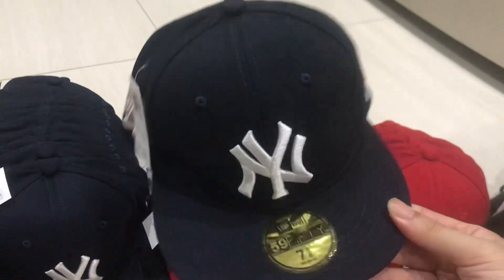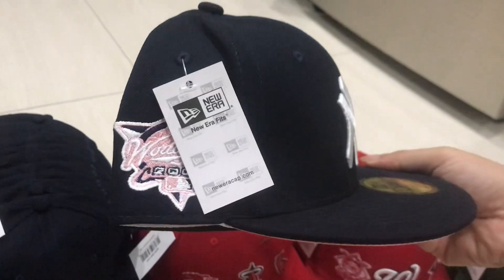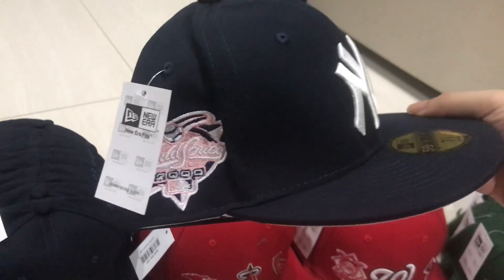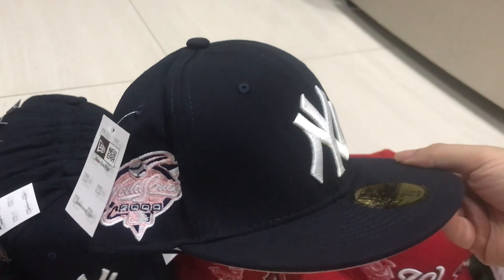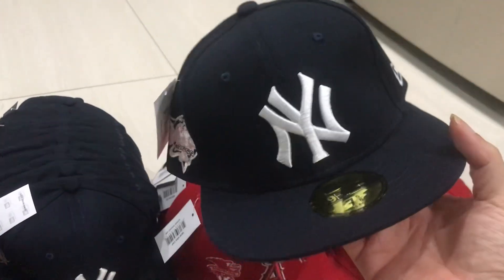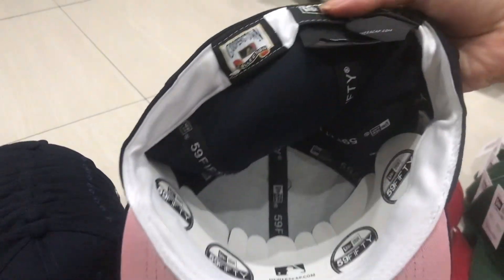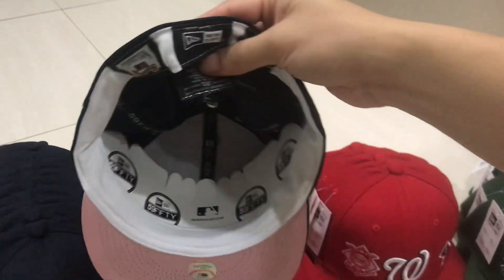I think it's navy blue — navy blue color Yangi caps. You see the New Era sticker — the nice stickers. This is the most important difference from a fake one; fake caps don't have this level. And see inside — wow, amazing quality, very sharp. If you use your hand and touch it, you can feel the difference.